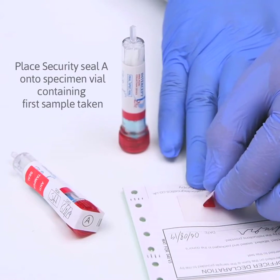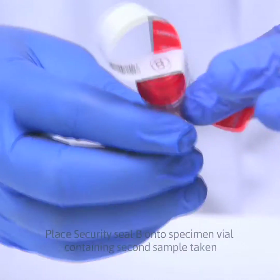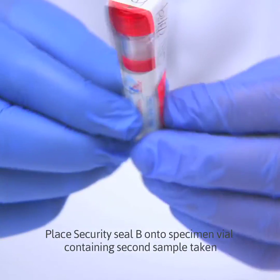Place security seal A onto the specimen vial containing the first sample taken. Place security seal B onto the specimen vial containing the second sample taken.